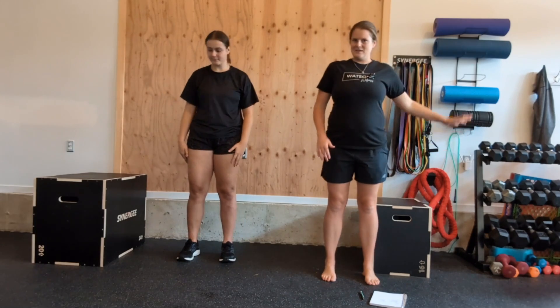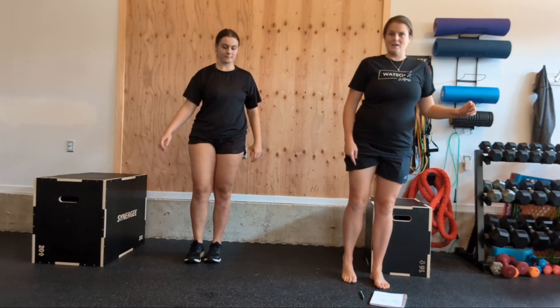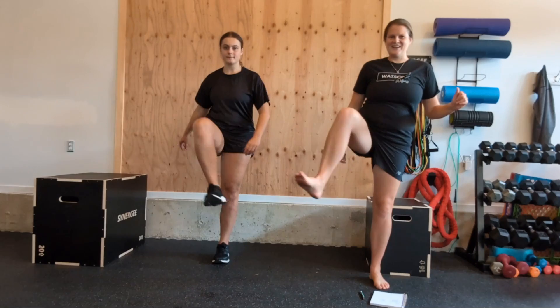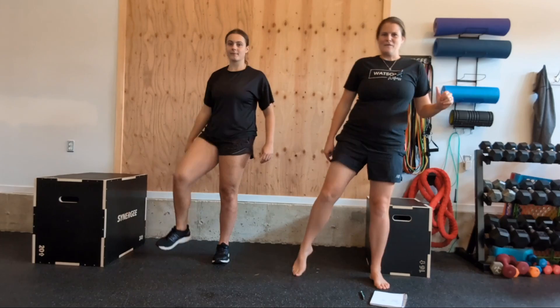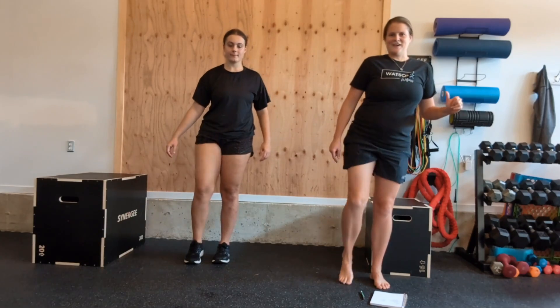We're going to stand, holding on to something if needed — you could hold on to the wall, counter, or a chair — and we're going to try and lift the leg up and over this sleeping dog and then return trip. Let's do that five times. Up and over — that's one, two, three, four. One more, up and over. That's five.